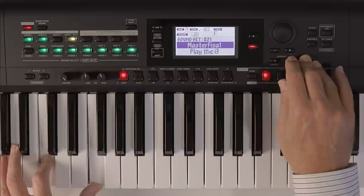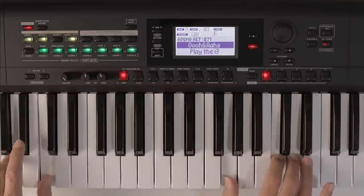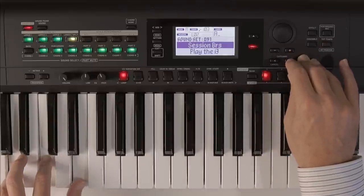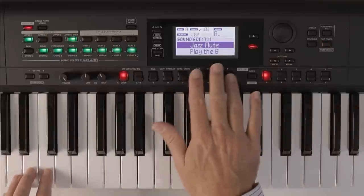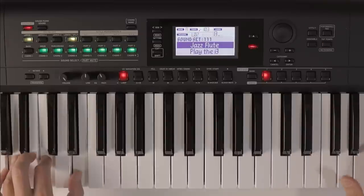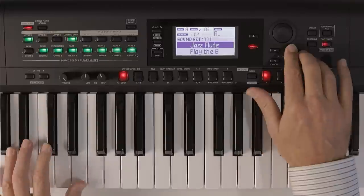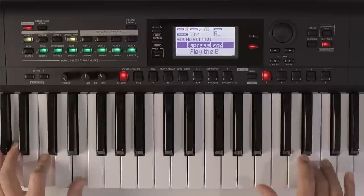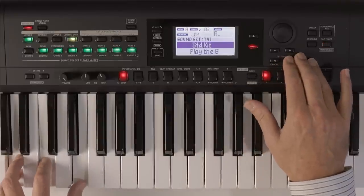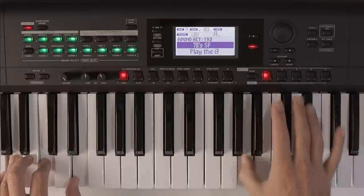Let's go up through some categories — I'm actually going to go up to the pads and see what kind of pad sounds we have programmed in. You've got quite useful splits where you've got a pad in the left hand, a choir in this case, and some kind of flute in the right.